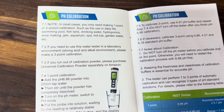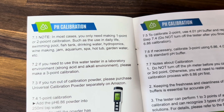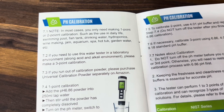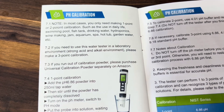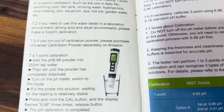There's a one-point, two-point, and three-point calibration. One-point would be for very simple things like a swimming pool or maybe making jam. A two-point would be for something like drinking water or hydroponics, aquariums, things like that. And then a three-point would be for a laboratory testing environment.